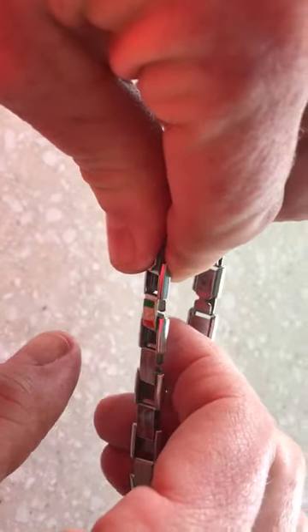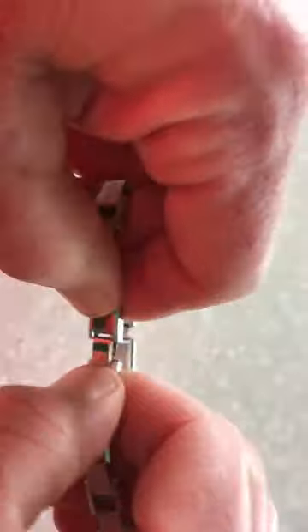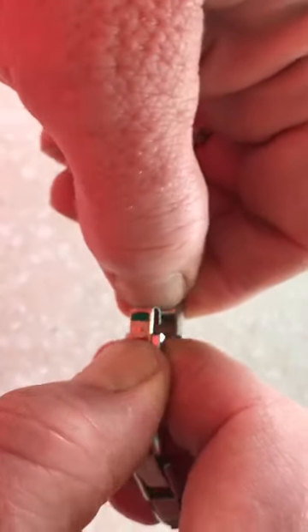So we pull the bracelet apart — finger in here, finger in here, thumb in here and thumb in here. So we're jamming it apart, keeping it tight. We then unhook.